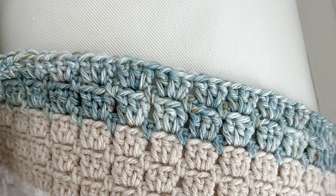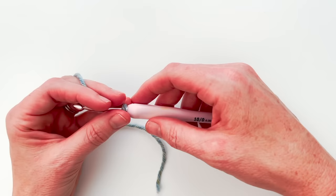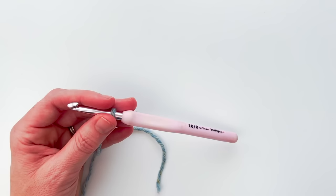Hi, this is Lauren from Daisy Cottage Designs and today I'm here with a video tutorial for you on the boxed block stitch. You can see a sample of that on your screen. I have made a blanket using that stitch and I will link to the pattern for that blanket down below, but for this video I just want to show you how to make the boxed block stitch.